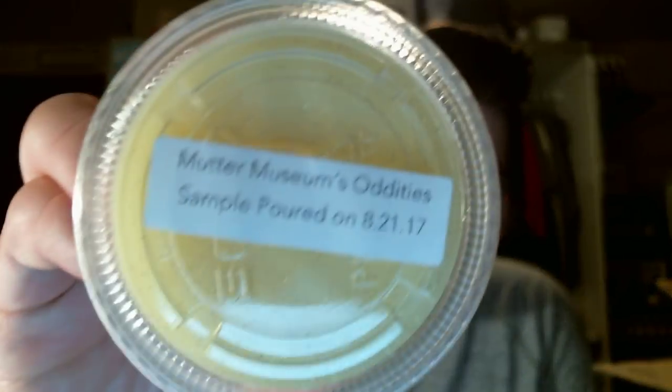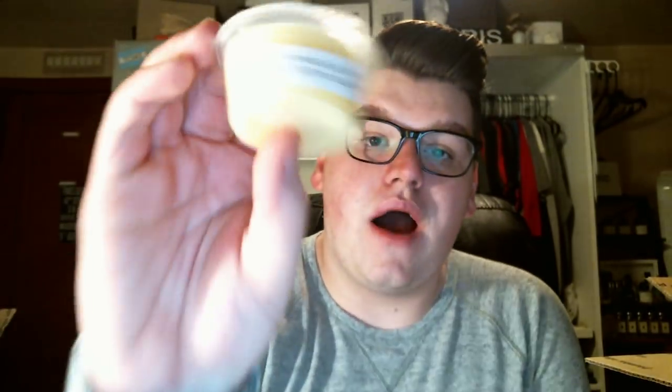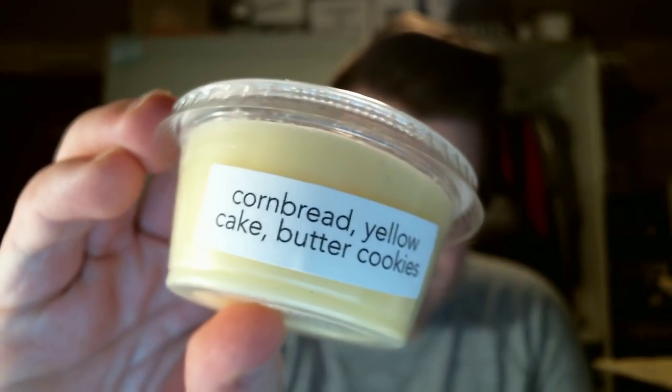Let's just jump right into it because I have a lot to show you. This is two separate orders, so I'm going to show you the free samples first. The first free sample that I got was Mudder Museum's Oddities. I make these little stickers with the scent descriptions on them for myself — they don't come like that, so just FYI.